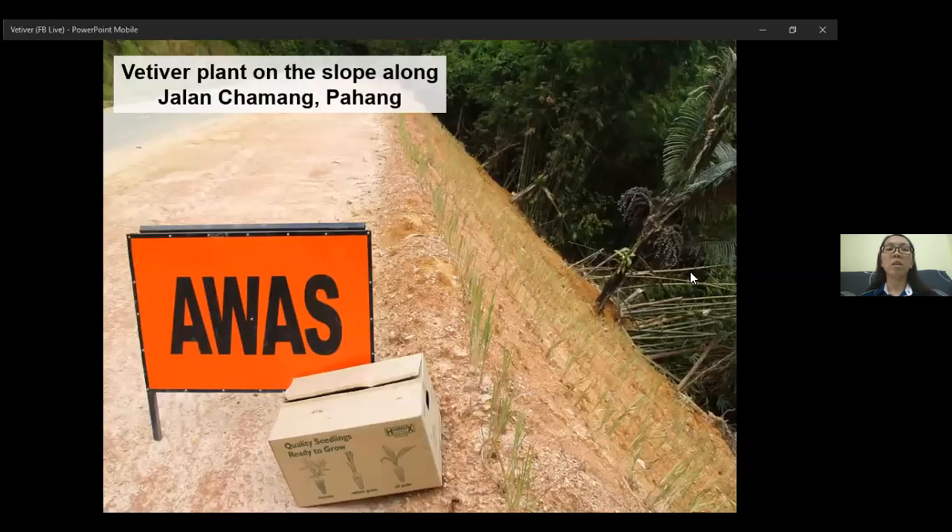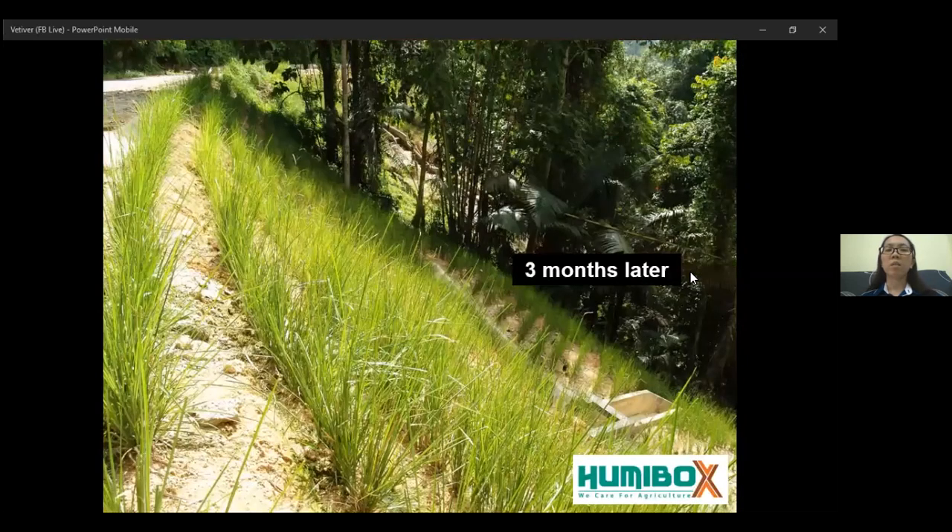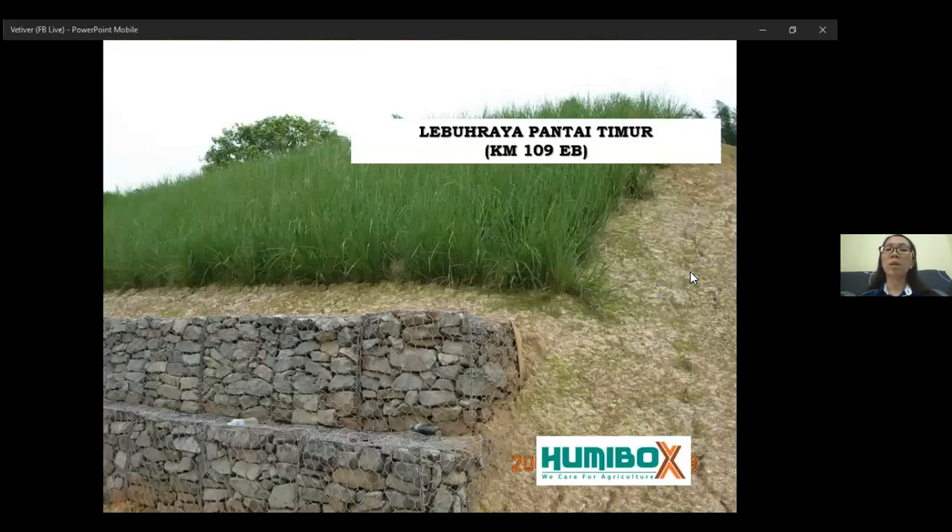However, standard maintenance is required at the initial stage for fast establishment. These are some of the photos of the vertebrae planted along the highway. After one month, the vertebrae seedlings have grown. This is the picture after three months. You can also see it at Lebuhraya, the highway along Pantai Timur, where the vertebrae are planted above the gabion.